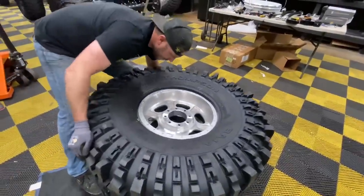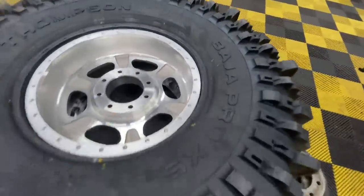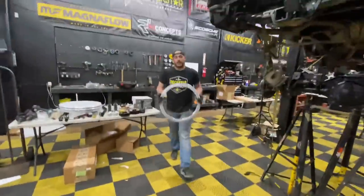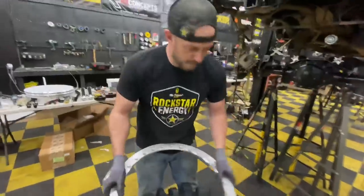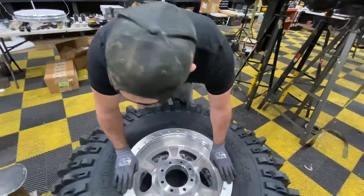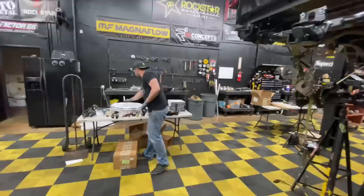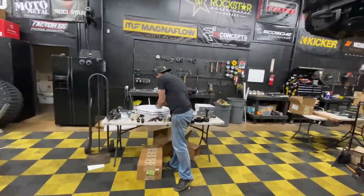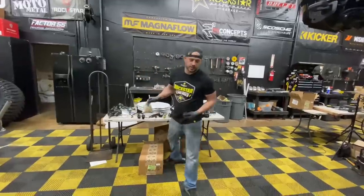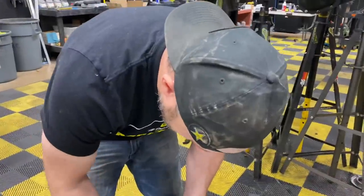Boom — set, seated. Easy breezy. Now what we're adding is the inner wheel lock. This is built by OMF Wheels — they do conversions on factory wheels at KMC, Fuel, that kind of stuff. What happens is they keep their system and create the inner bead lock. An inner bead lock, which is pretty awesome.